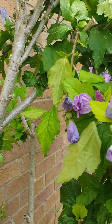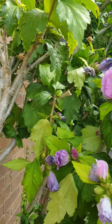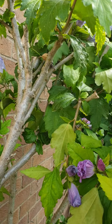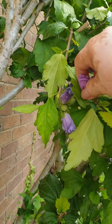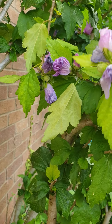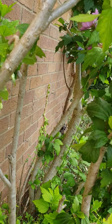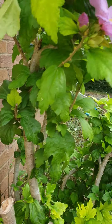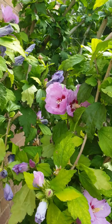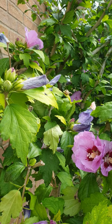Some of the flowers are fading now, but I'll maybe just leave them or pick the faded ones. They were nice. That's it guys, thanks for watching. See you on my next video.